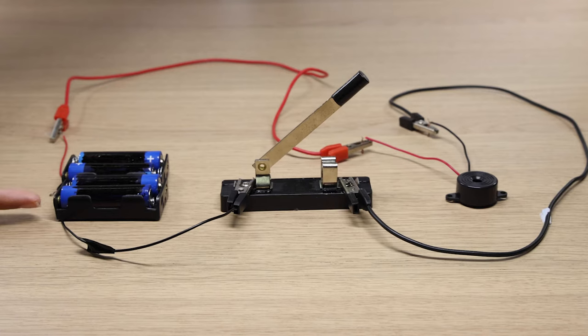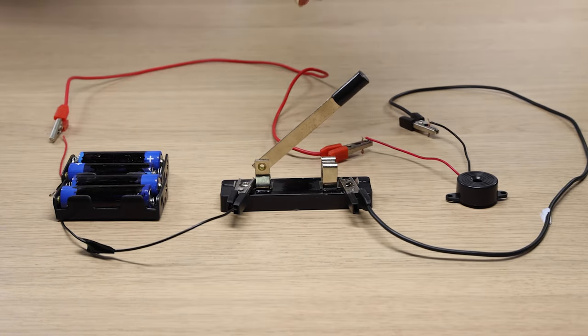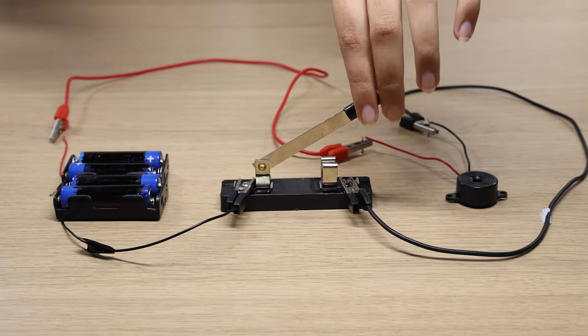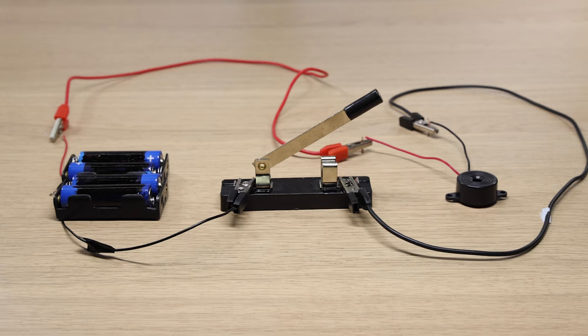Observe what happens when we add two more batteries to the circuit. The buzzer produces a louder sound. This occurs because adding a battery in series increases the voltage of electricity flowing through the circuit.